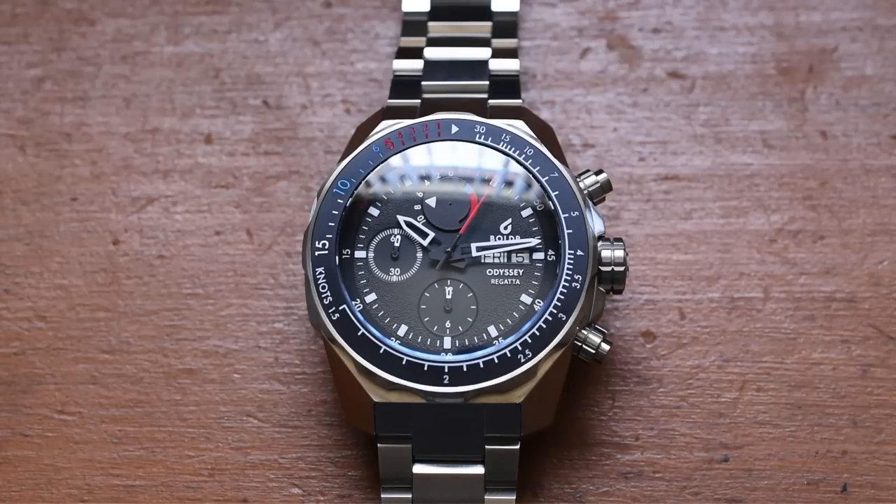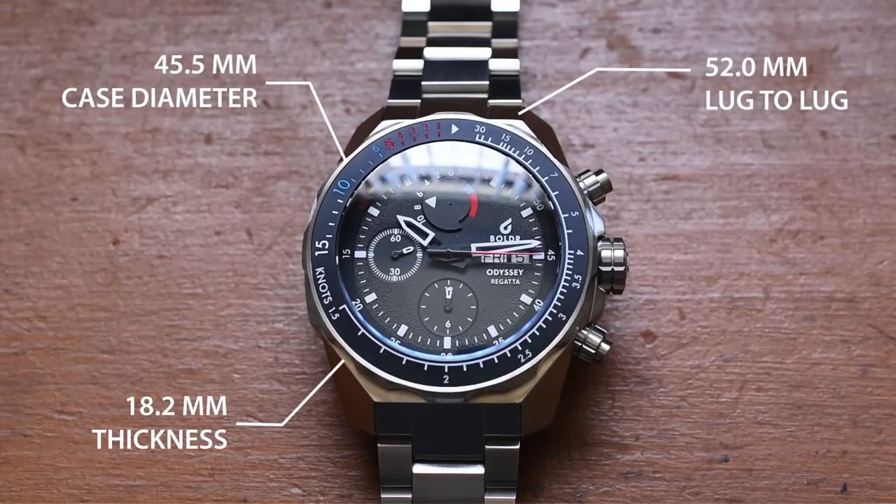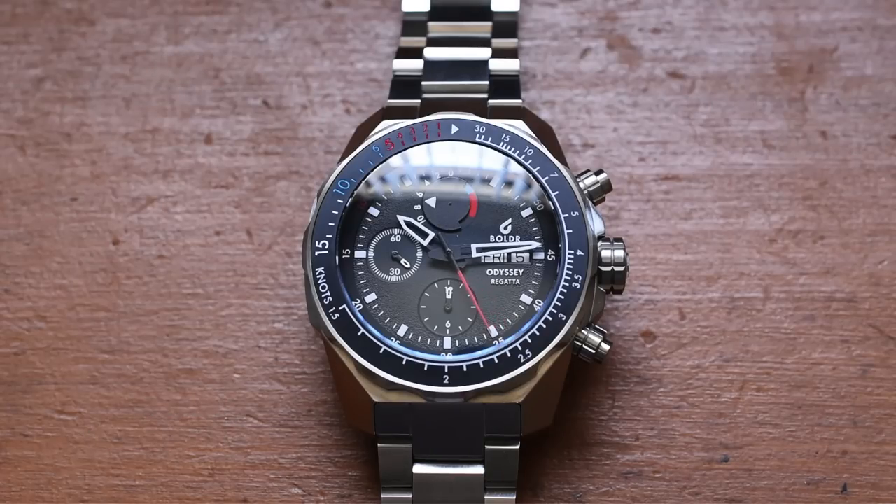When looking at regatta timers as a whole, this is probably one of the most competent as far as functionality. Not a lot of regatta timers out there have a 500 meter water resistance rating with a helium escape valve. As we zoom out, we can talk about the dimensions of this 316L stainless steel case: 45.5 millimeter diameter, 18.2 millimeters thick including the crystal, and a 52 millimeter lug to lug. This is by no means a small watch — I would call it a thick boy.